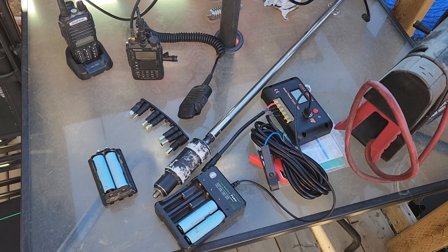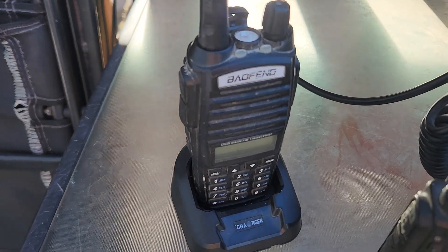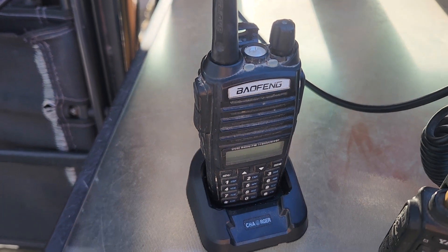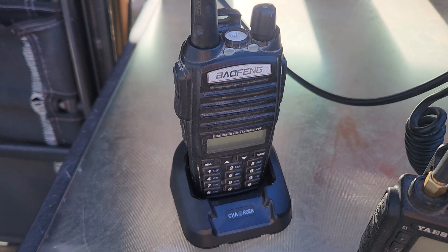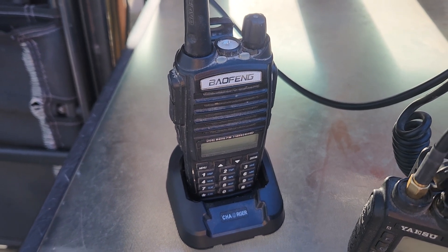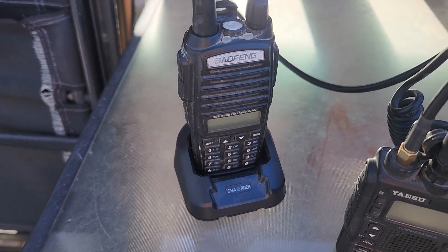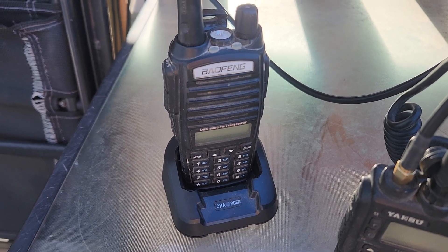One of the viewers suggested my radios like this Baofeng are out of date and you can't charge it once the battery's dead. They felt that running a USB battery would be best and then you could just carry some USB battery chargers. It's a good observation and I thank him for his comment.